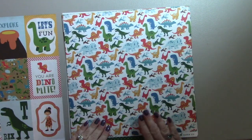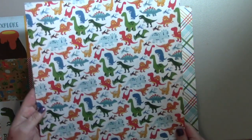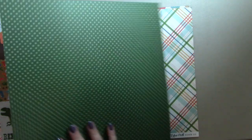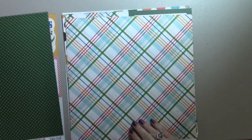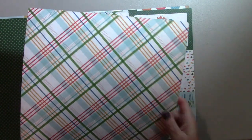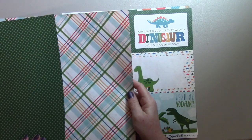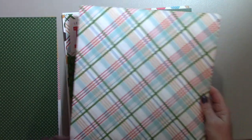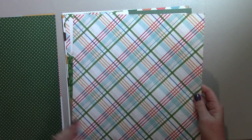Then we have the cute dinosaurs — it's really pretty paper. On the back we have some green polka dots. I love this plaid; it goes really well with the green polka dots. What's nice about this is that most of these papers don't have dinosaurs on them, so you can use them for just about any event.